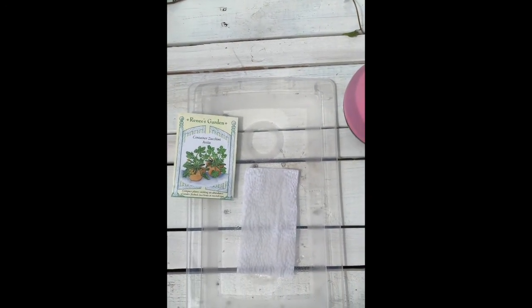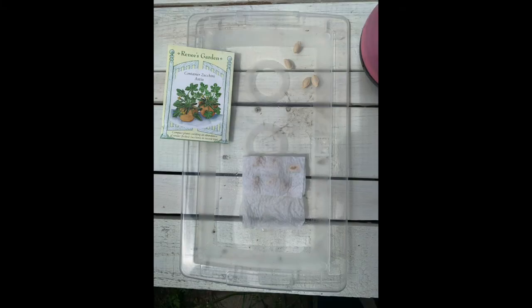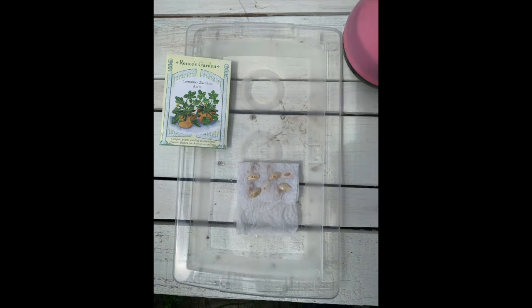Add the zucchini seeds to the middle and fold the top part over. Once folded, you can add a few more seeds and then fold the bottom up so that every seed is touching a wet part of the paper towel. Once you have that, you can slide the packet of seeds into a ziploc bag.